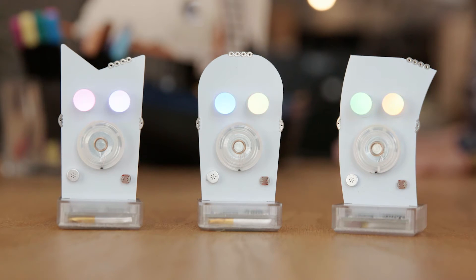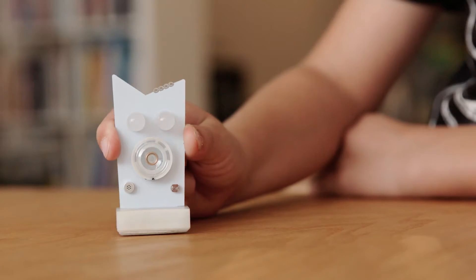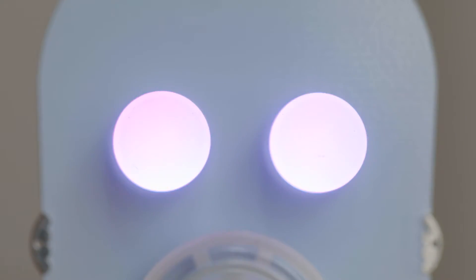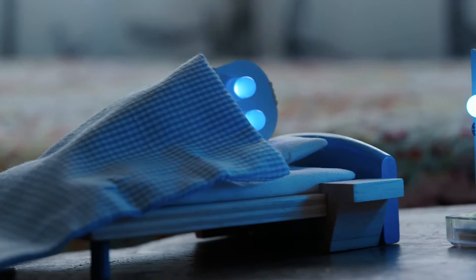Meet the all-new Little Robot Friends with sensors you can tap, tickle, and hug. Play peek-a-boo and frighten too. Do loop-de-loops, shake around, or take a snooze.